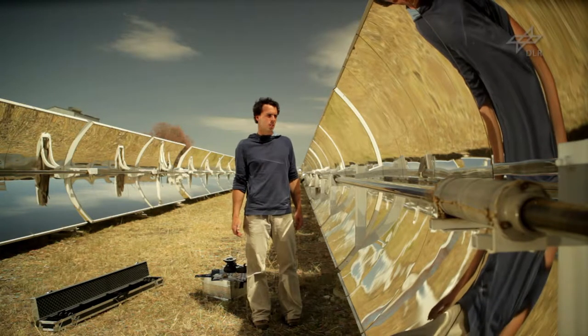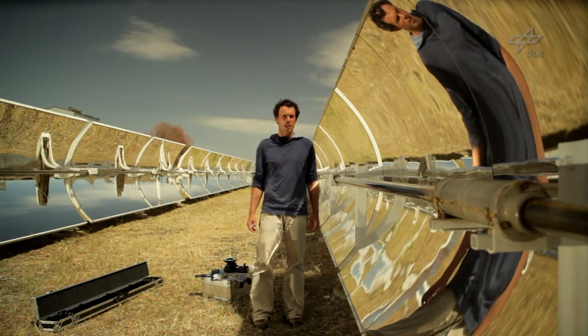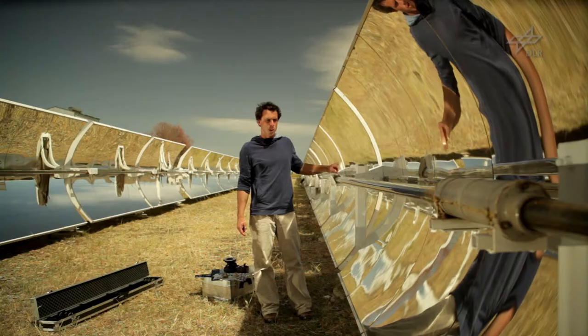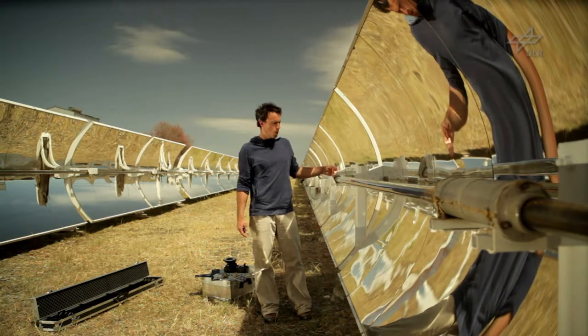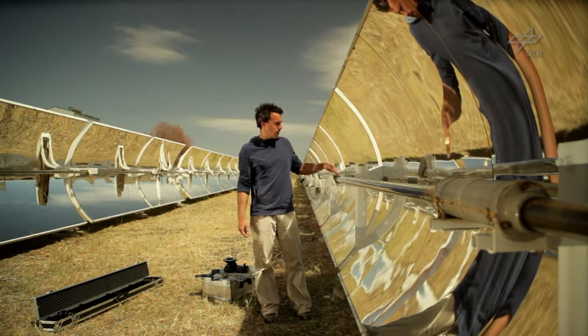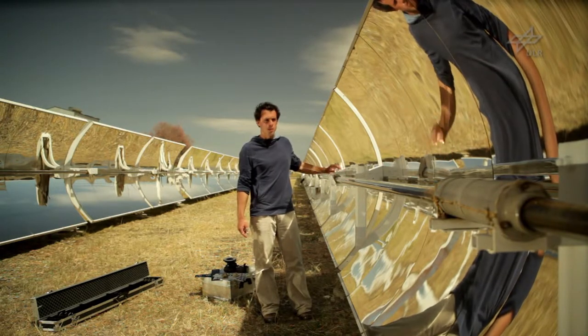We will first attach photogrammetric targets in a certain pattern to the points of interest on the mirror surface. In this particular case we have a glass envelope tube, so we cannot measure directly the position of the absorber tube, but we will measure the position of the glass envelope tube.